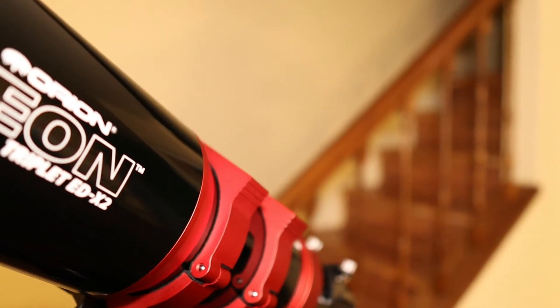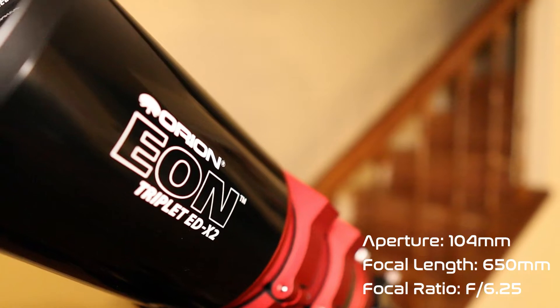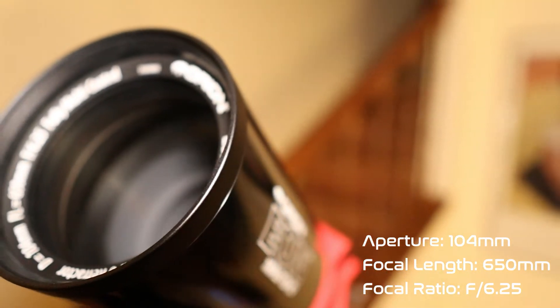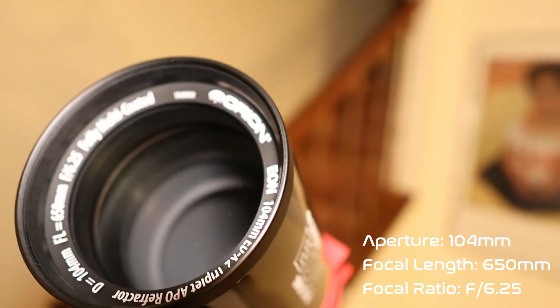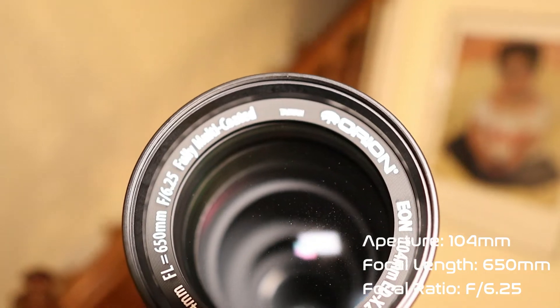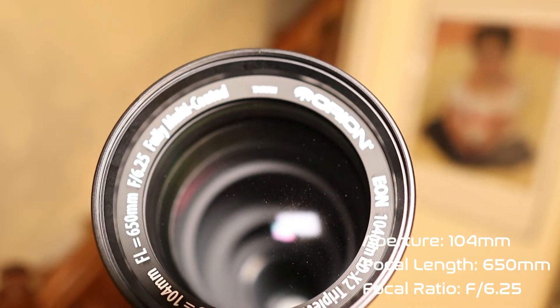Just like in the name of the telescope, the 104 EDX2 has a 104 millimeter aperture and a 650 millimeter focal length, giving it a focal ratio of F6.25.